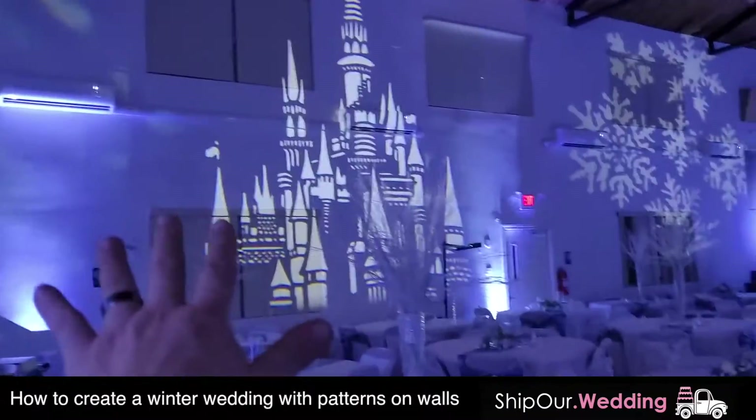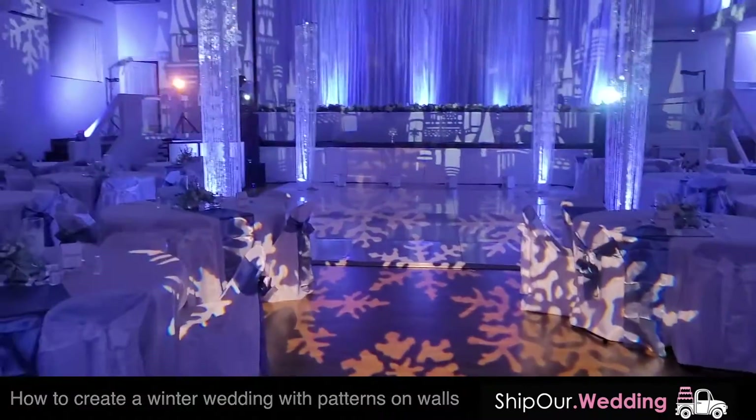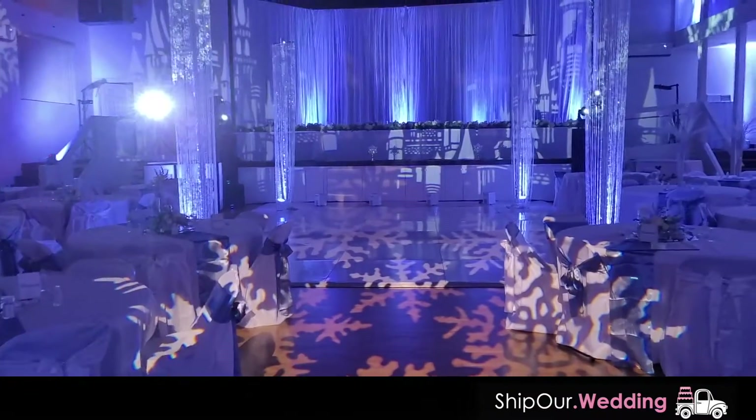You can definitely get the look you want under budget. So these snowflakes and the castles, this is done with what we call our breakup patterns. Here's a quick video showing you how to go ahead and set up the breakup patterns.